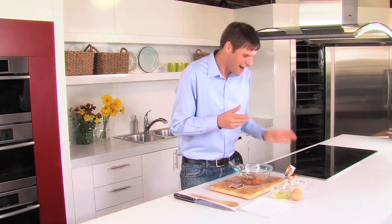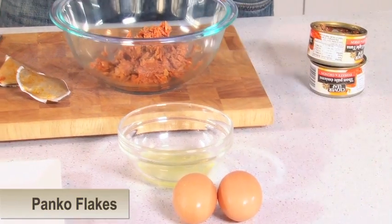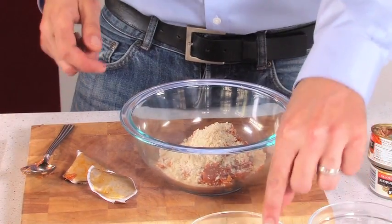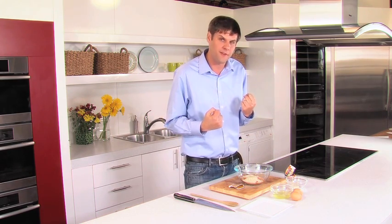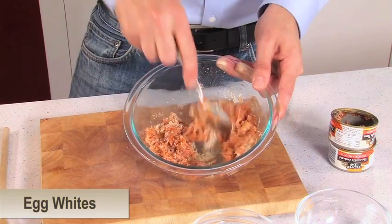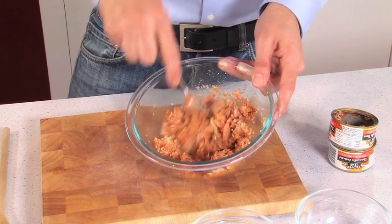So to that I'm going to add about a half a cup of panko flakes, a sweetened bread crumb, and also two egg whites. I'm not using the egg yolks — I want to keep the cholesterol down in this recipe but still provide some binding. We stir these ingredients together and pretty soon we're going to form patties and then sear them off.